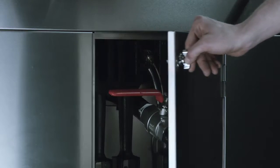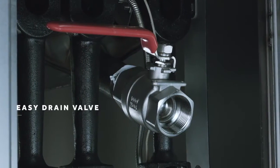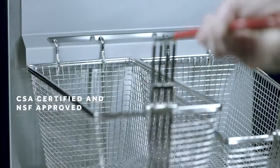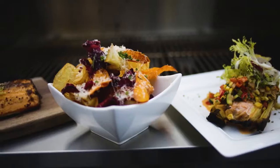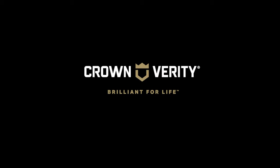Each fry pot comes with a one and a quarter full port ball pipe drain valve, making it easy to drain the oil after your event. CSA certified and NSF approved, Crown Verity fryers are handcrafted to deliver maximum performance and maximum profit anywhere. Crown Verity — brilliant for your life.